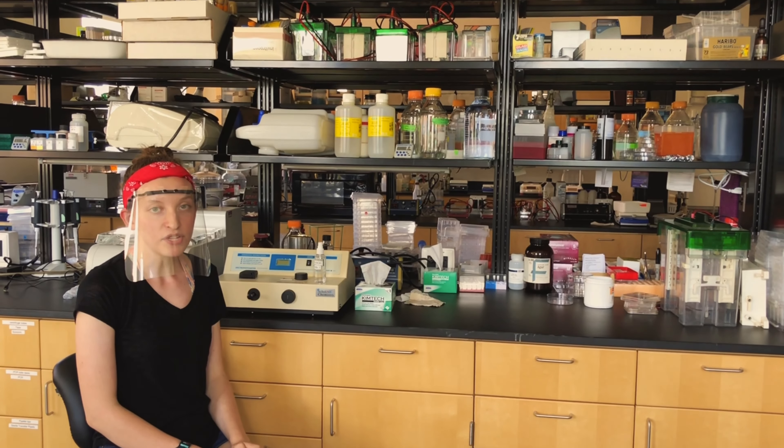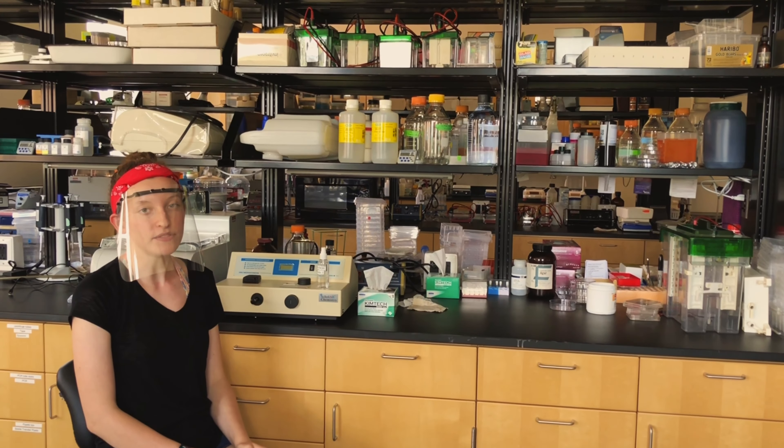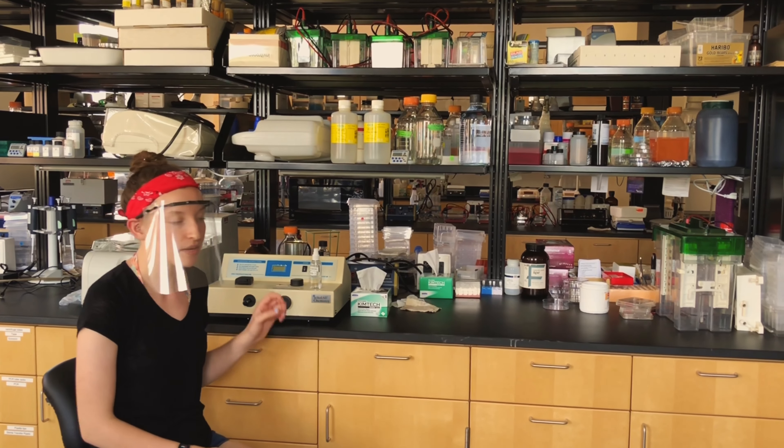We highly recommend bringing a second mask to lab so you don't have to touch your dirty mask at the edge. After you put on your face shield, the next thing that you have to do is spray your work surface with 70% ethanol.